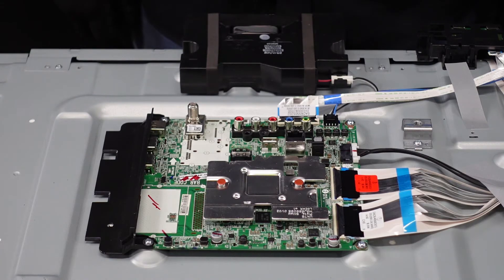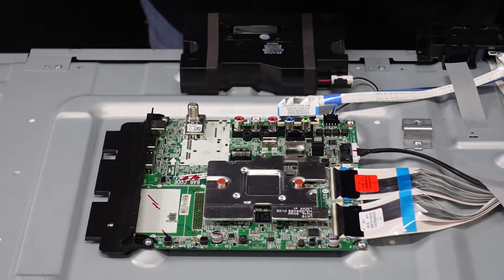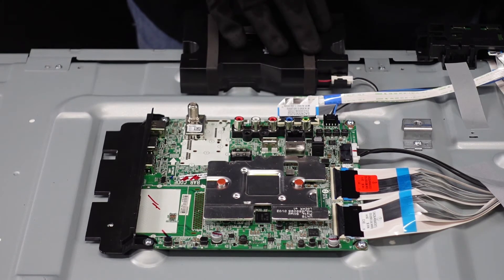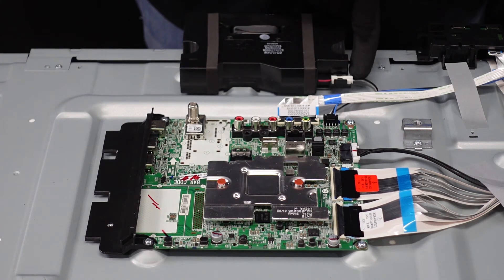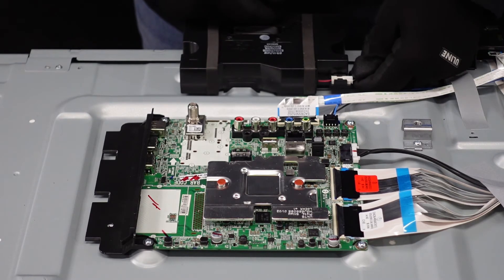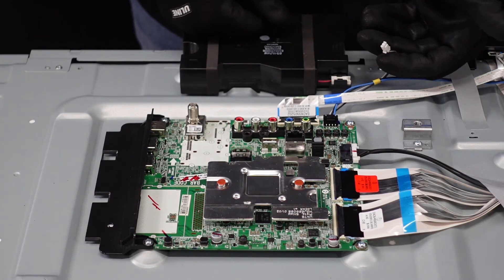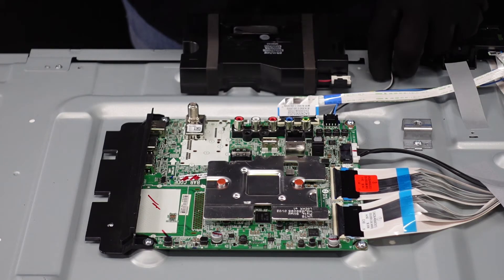Alright folks, first stop — main board. We've got a couple of ribbon cables, two regular clips, and a handful of screws. First thing you want to take note of is your speaker right here — follow the clip and you'll notice it's clipped in right here. Get your finger underneath the wiring and press down the top with your thumb to release the lever holding it in place. Now our speaker is disconnected, giving us a little more wiggle room when we go to remove this board.